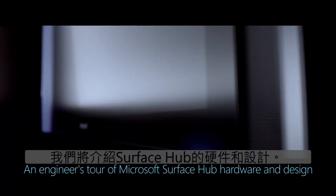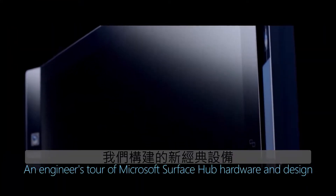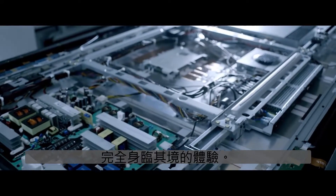Coming up, we'll take a tour of the hardware and design of the Surface Hub — a new class of device we've built that will give you a large screen interactive all-in-one computer with a fully immersive experience.